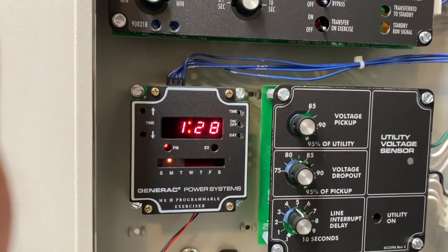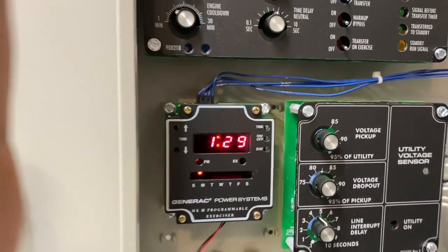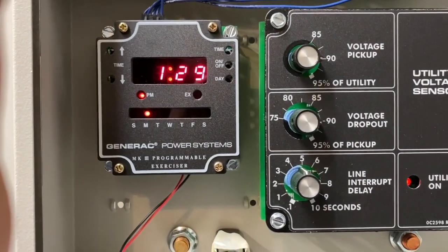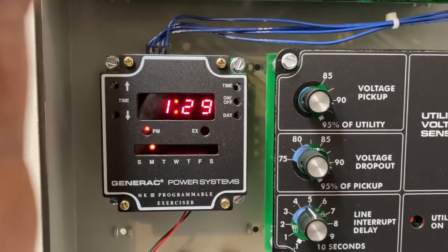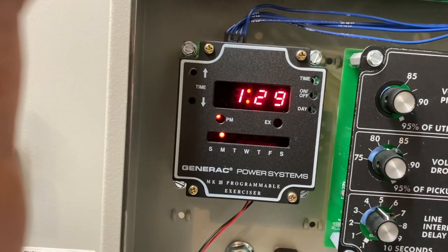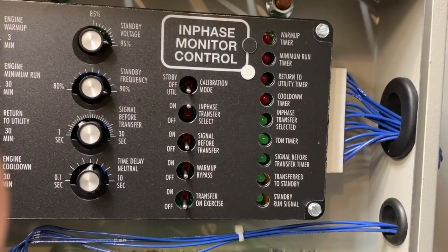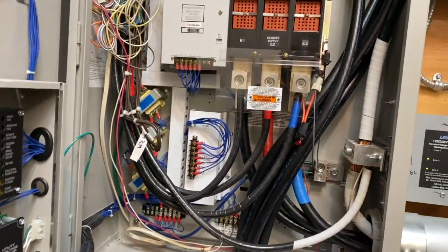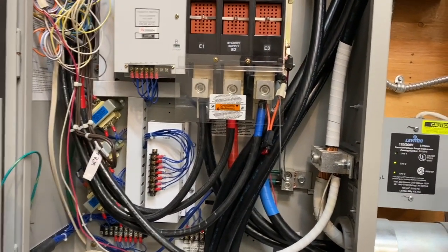So it will exercise tomorrow at 1 PM. You can see the PM indicator, and when it does go into its exercise mode there's an LED light there that will indicate it, and then a bunch of other lights will come on here as well.